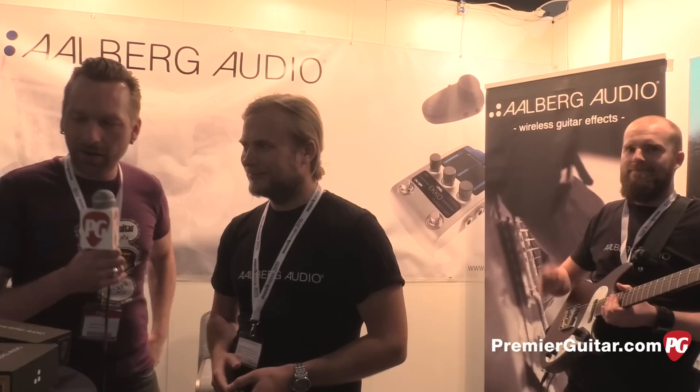Hey guys, I'm Sean Hammond with PremiereGuitar.com. We're at Music Messe 2015 in Frankfurt, Germany. I'm talking to Alexander from Allberg Audio. We've got Rune, inventor of this stuff. He's playing guitar.